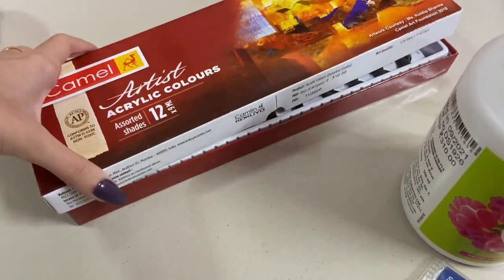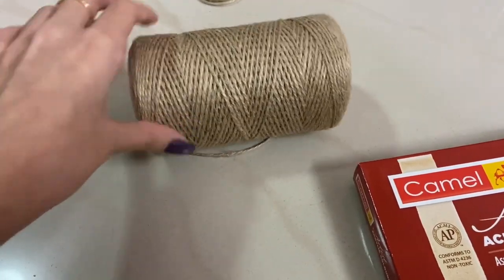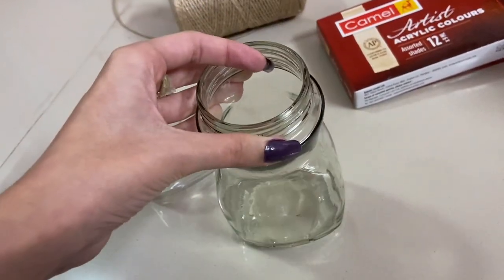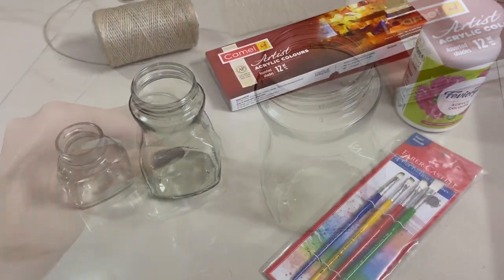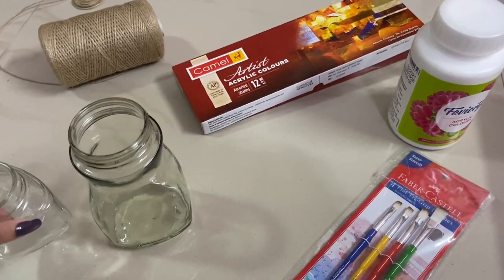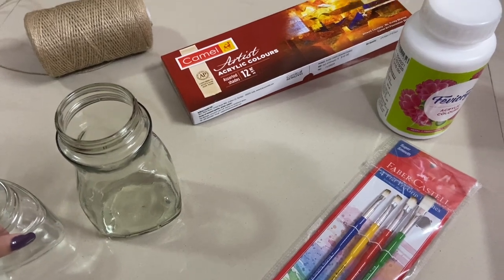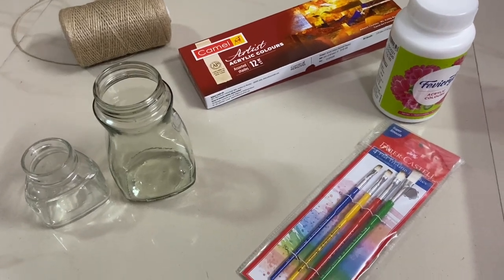I also got this jute rope which I'll use as well. These are some old containers — coffee containers — but you can use any plastic or glass container and I'll paint these. Tell me in the comments if you guys also like painting! Honestly, I am painting after years — the last time I painted was in school. I'm quite excited to paint after so many years, so let's see how it goes.